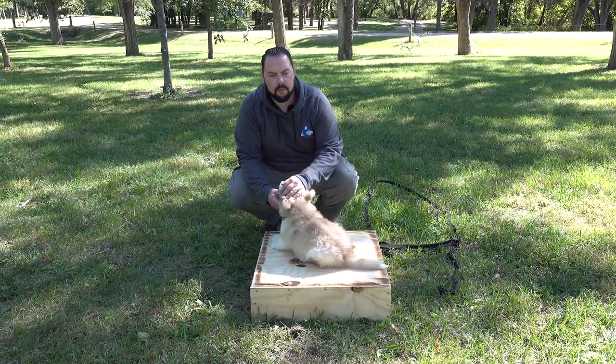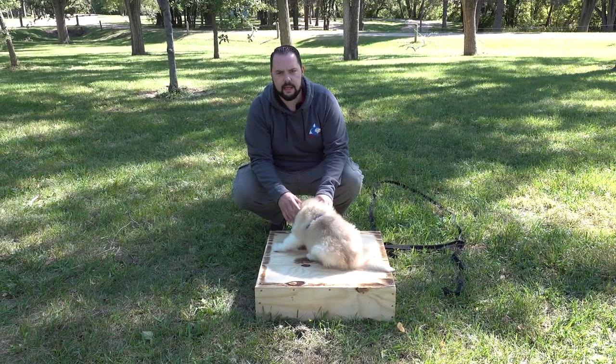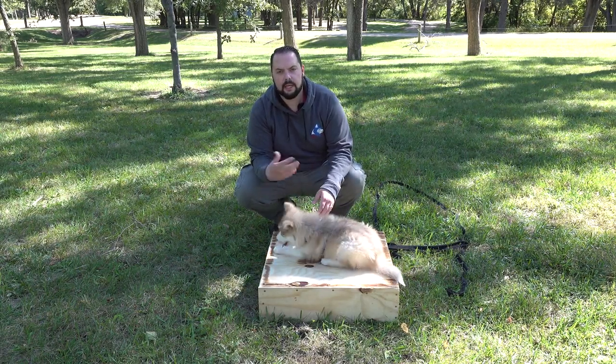If we want these puppies to grow up knowing that we are the value, we are everything to them, it starts as a puppy. Work with them and make sure that they know that if they do these things, they're going to get paid.